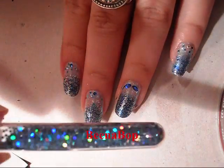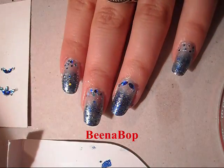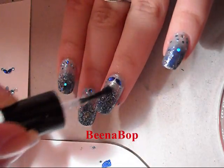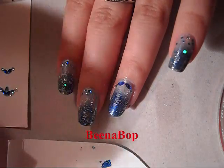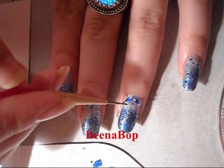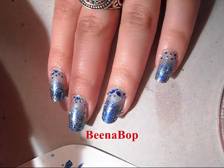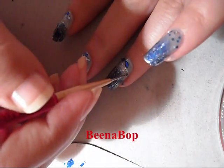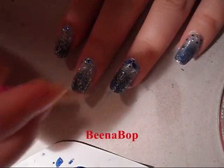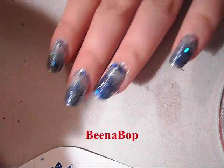I'm going to be using this nail glitter — I already have some on a sheet of paper. Take a little more clear nail polish and spread it onto the nail so the glitter has something to adhere to, then just pick up the glitters and place them wherever you like on the nail. I want it to look very glittery so I'm putting glitter everywhere, even up here — some flecks for contrast and added glitz.